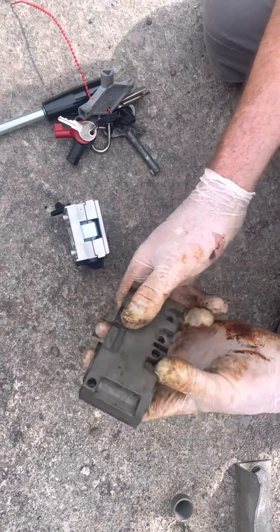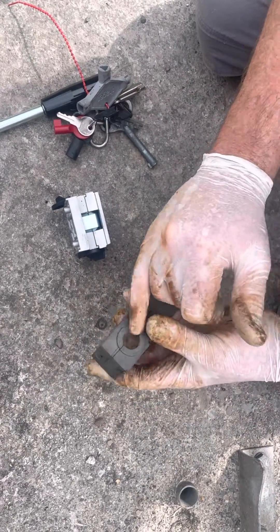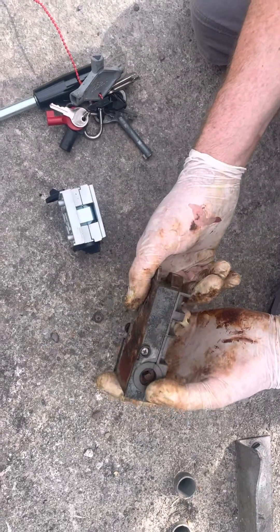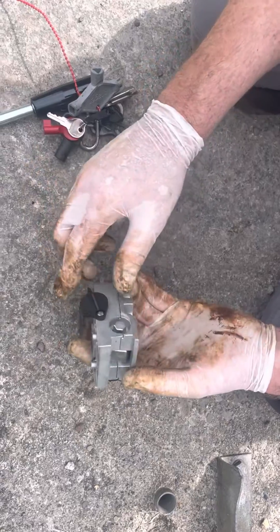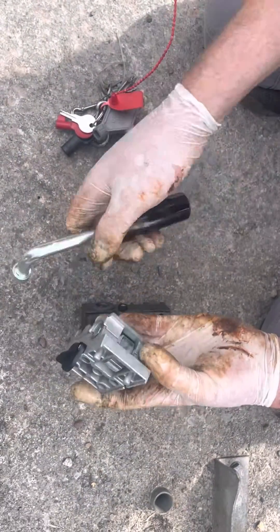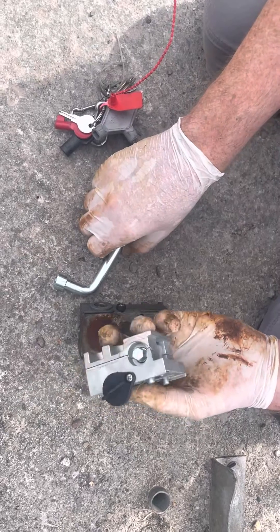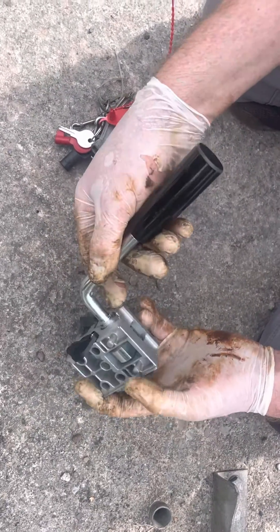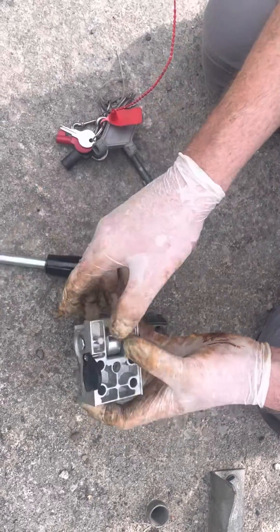The majority of these existing triangular spring-loaded ones we find are seized. So we tend to change them out for this unit, which doesn't have a spring — just a much bigger hexagonal key. It goes onto the bottom of the gate where your release mechanism is, and that's your operating mechanism right there. No spring involved.